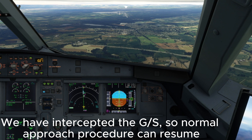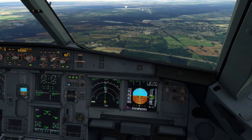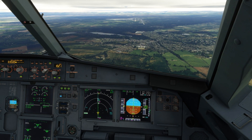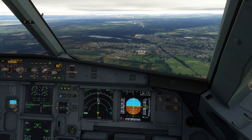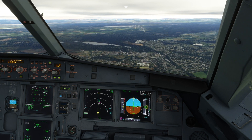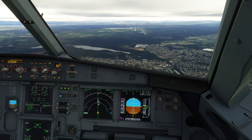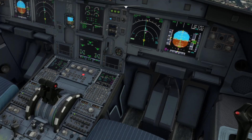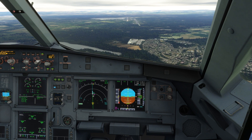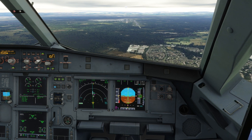3,500 feet is set for the missed approach. Flaps 3. Speed checked, flaps 3. GS, checked. Speed checked, flaps 4. Landing checklist. Cabin secured for landing. Go-around altitude 3,500 feet set. E-CAM memo, landing no blue. Landing checklist complete.